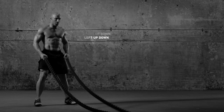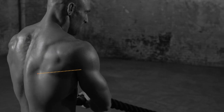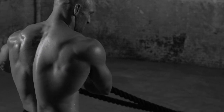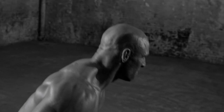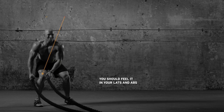Stand with knees slightly bent, grab the ropes with palms facing in, holding them off to one side of your body. Now raise arms high up and over your head to bring them down hard on the other side, then up and over to the other side. Repeat back and forth until you feel the burn.